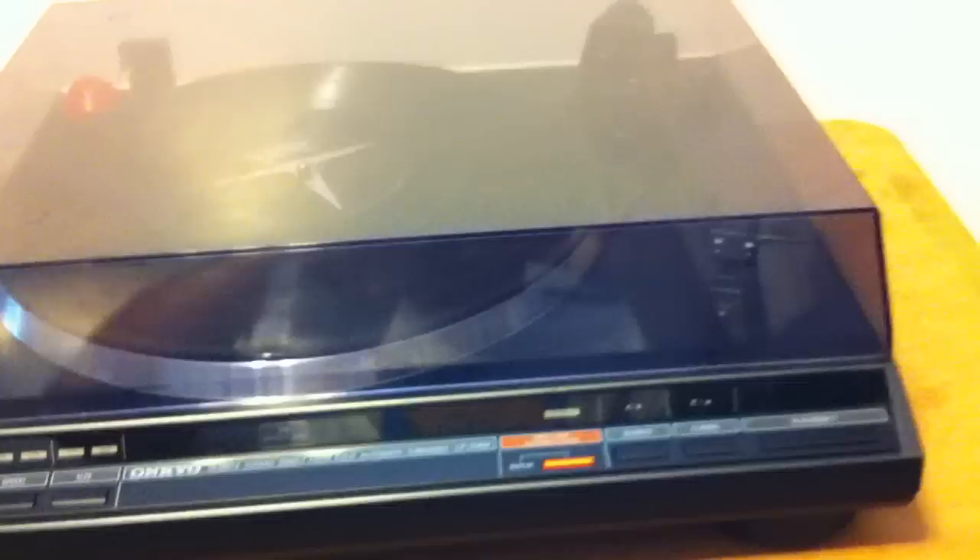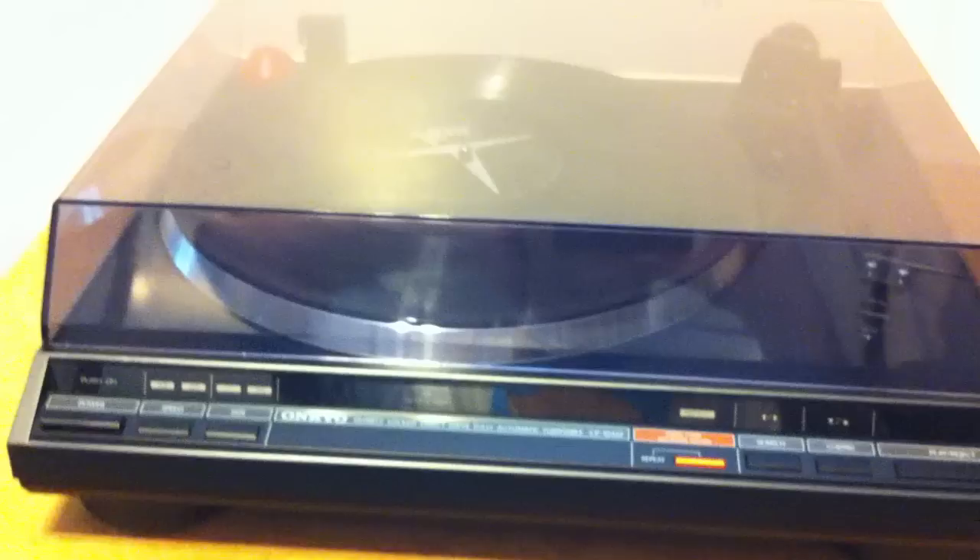I got it all restored, meaning it's got new phonolube on the gears and all the mechanisms, cleaned up everything, got the stylus functioning properly.